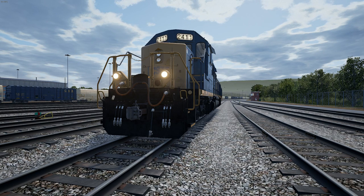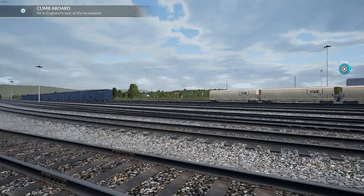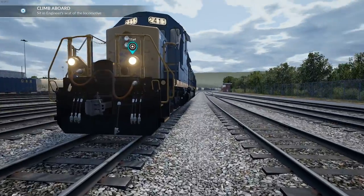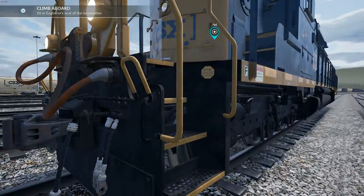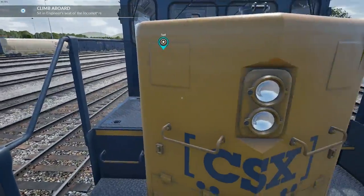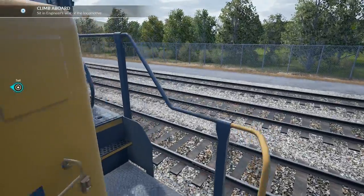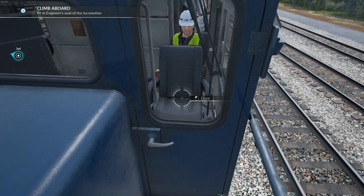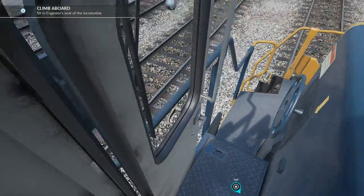Climb aboard this locomotive and we'll get started. Let me just point out how beautiful this game looks — absolutely beautiful. I am running at 60fps and 1080 on recording at this time, still getting 40-50 frames a second, so that's alright. Okay, carry on with the game.